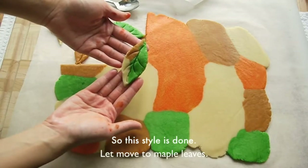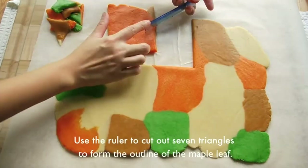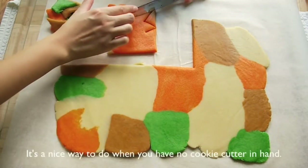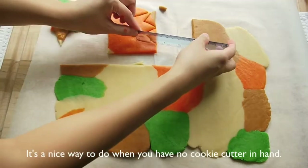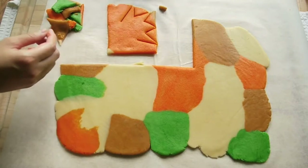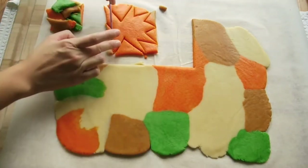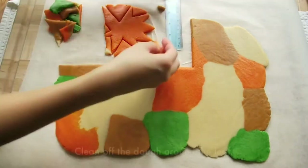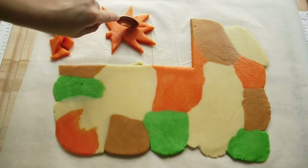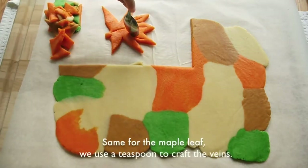Let's move to the maple leaf. Cut out another square, then use the ruler to cut out seven triangles to form the outline of the maple leaf. It is a nice way to do it when you don't have a cookie cutter on hand. Clean off the dough around the leaf. Same for the maple leaf — use a teaspoon to craft the veins.